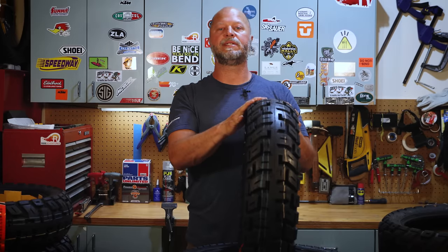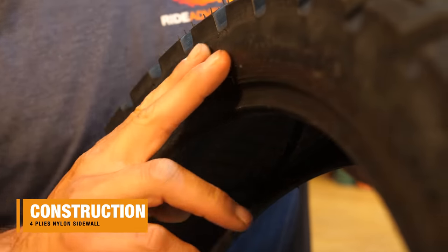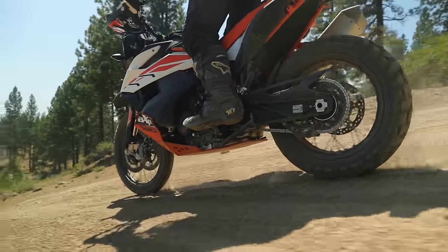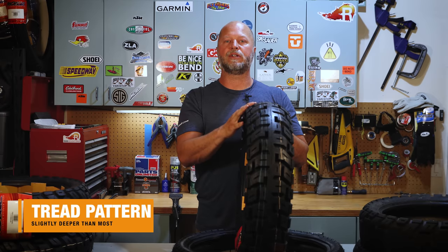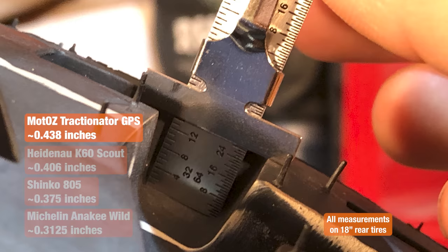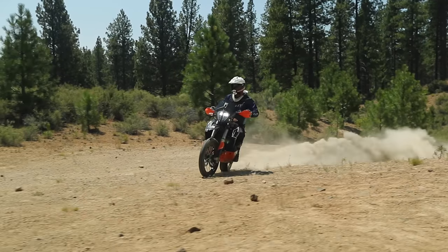The tire is made from a four-ply nylon sidewall, and in thousands of miles we have not seen any sidewall issues or punctures — which speaks to it being a strong and durable tire. Another thing we like is that the tread pattern is slightly deeper than almost all other adventure bike tires in this category. That extra sixteenth of an inch or so of tread adds up to longevity and life, and in mud and sand a deeper tread pattern helps you get through those conditions.